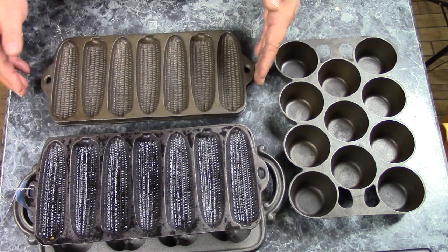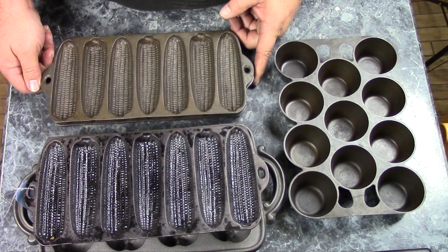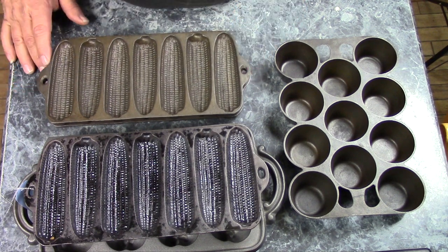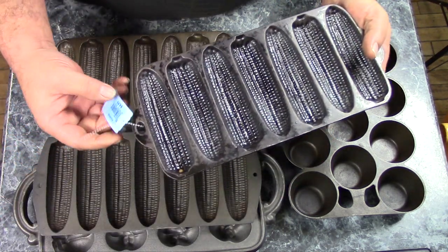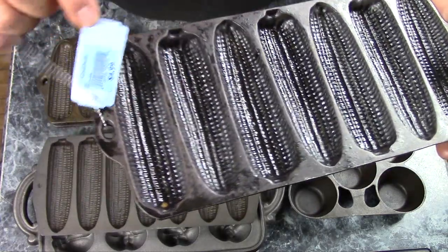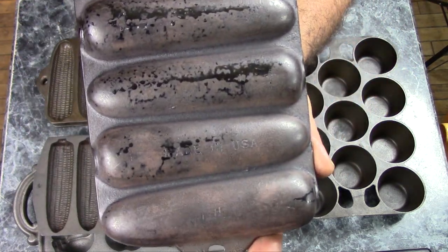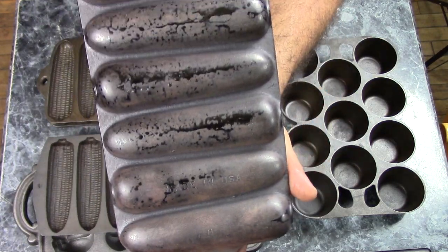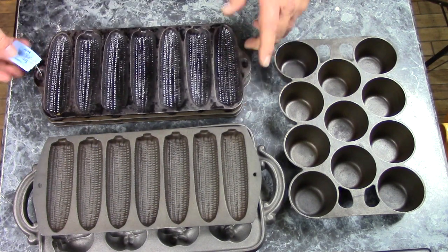Pans like this — vintage Wagner corn stick pans — sell for $20 to $30 usually, sometimes $15 to $25. But with a little bargain hunting you can find some very nice pans very inexpensively. I paid $5 for this Wagner pan. It isn't marked, it just says Made in USA and has the pattern letter on it, but it's identical to the two old ones.